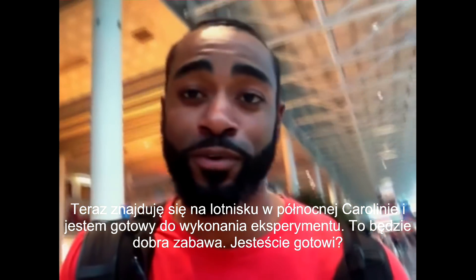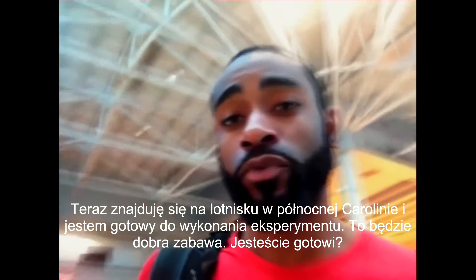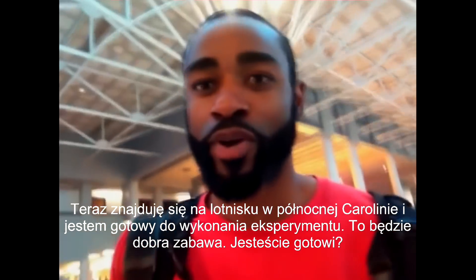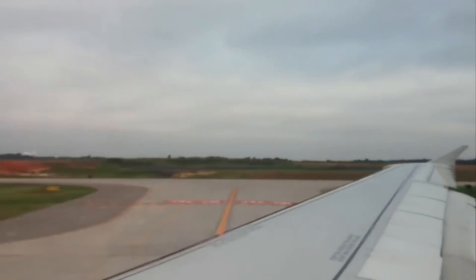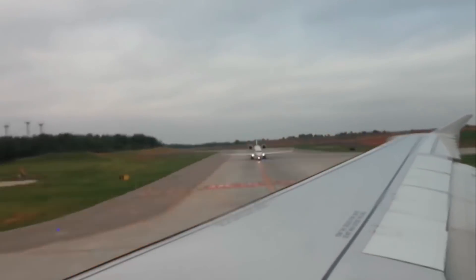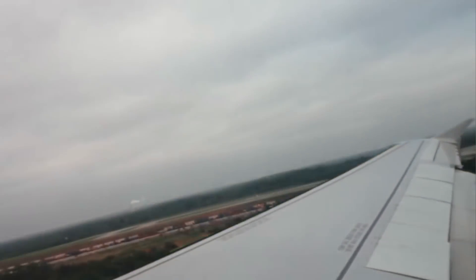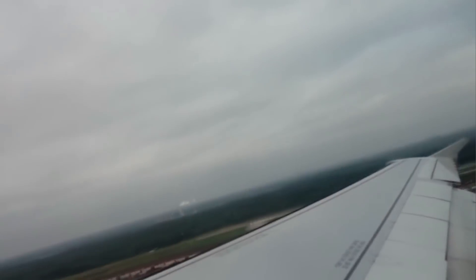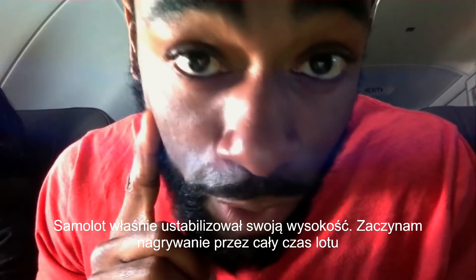Okay, so now we're on location at the Charlotte, North Carolina airport. I'm on the way to my terminal, getting ready to do this experiment. This is going to be fun. Let's get ready. Now that the plane is at cruising altitude, let's start the time lapse.